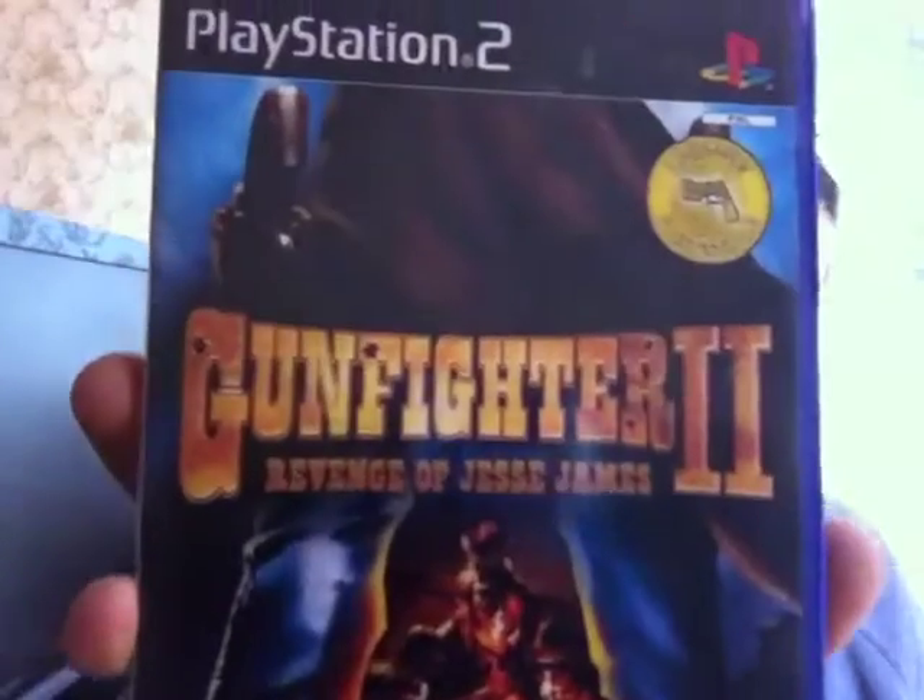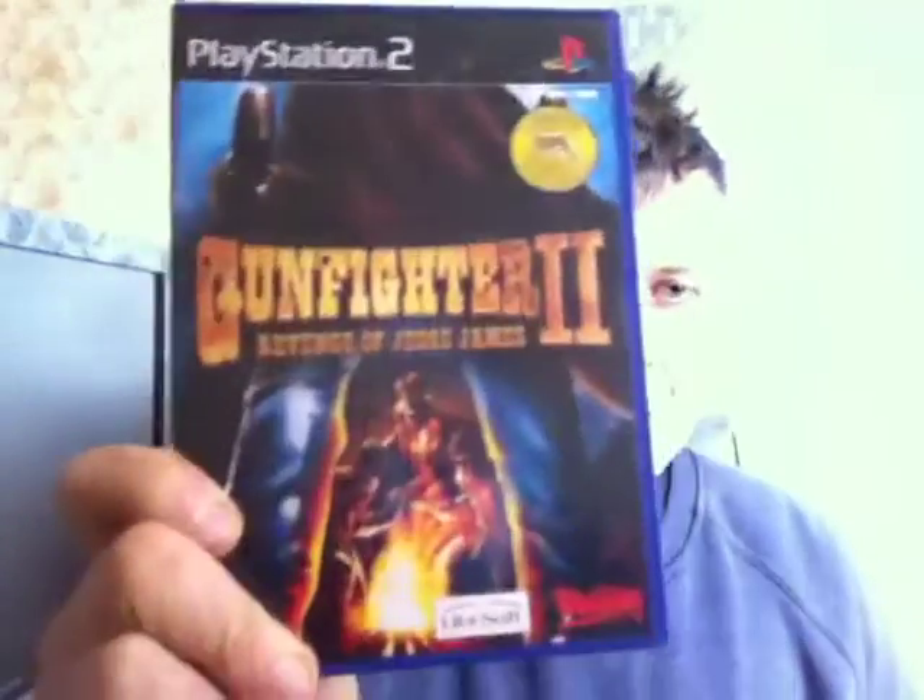The next one is a light gun game called Gunfighter 2: The Revenge of Jesse James. It's a good light gun game — a bit like House of the Dead but set in a western with no zombies. It's got a really cheesy storyline, just like Time Crisis and all that. I paid a couple of quid off eBay. It's a really good game — if you're into westerns and gun games you'll like this.